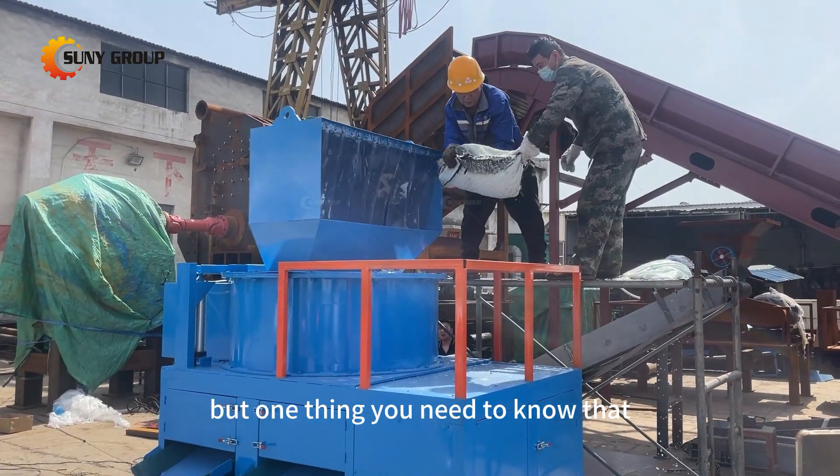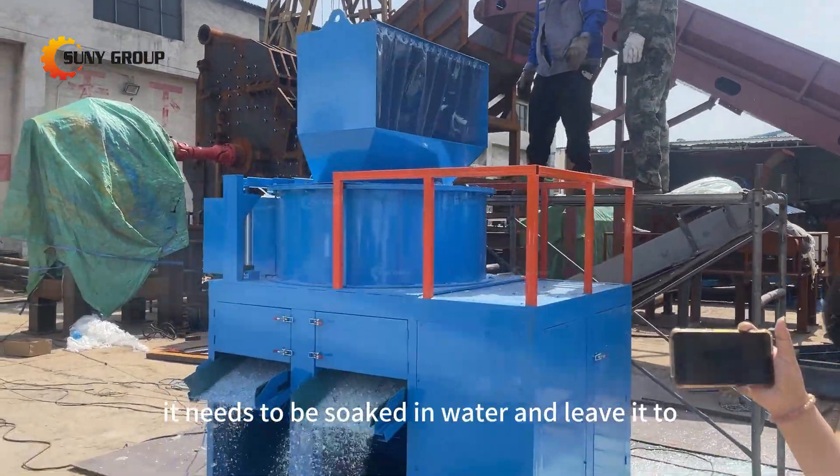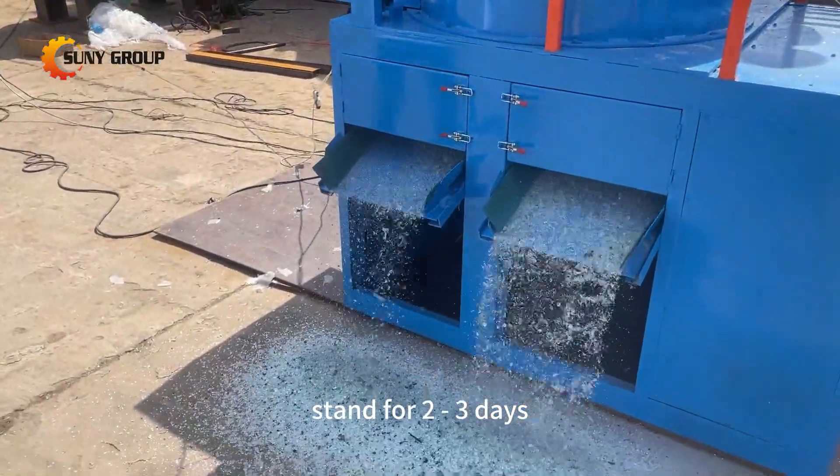One thing you need to know is that before putting the pre-pressed laminated glass into the separator machine, it needs to be soaked in water and left to stand for two to three days.